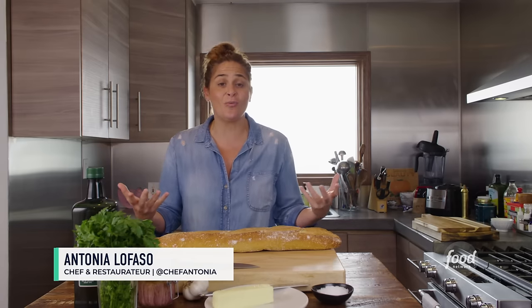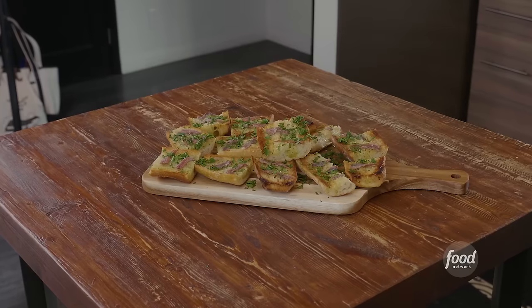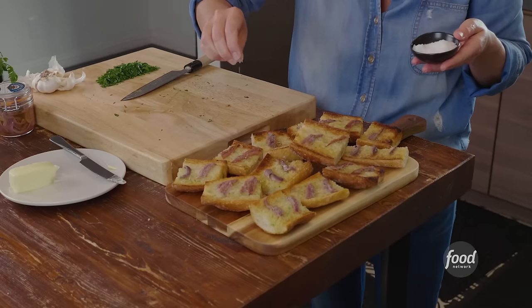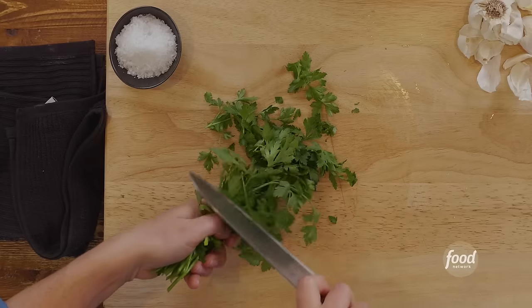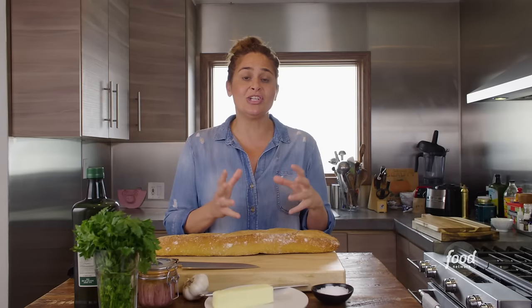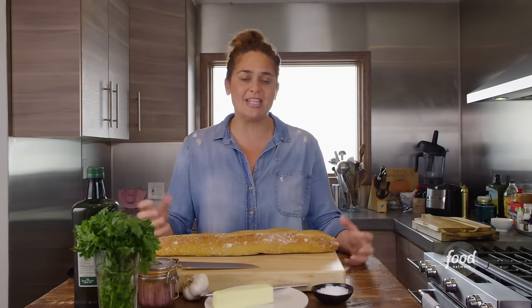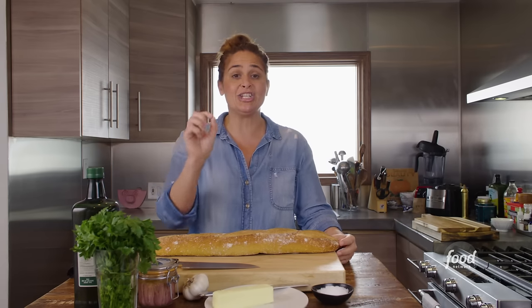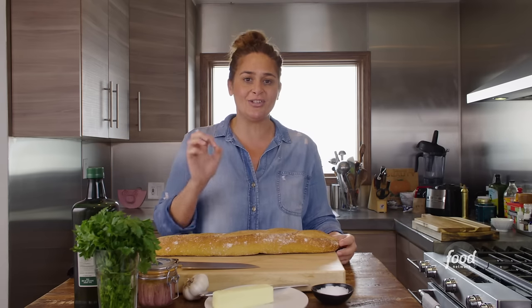Hey everyone, I'm Antonia Lofaso. Welcome to my home. I'm so excited to be doing this cook-along with you for the feast of seven fishes. We're going to do an anchovy toast today with a little bit of olive oil, butter, flake sea salt, Italian anchovies, and parsley. This is a great dish for the feast of seven fishes, which is a meal primarily made of a bounty of seafood for Christmas Eve. I grew up in Long Island, New York, and we did dishes like this every single year.